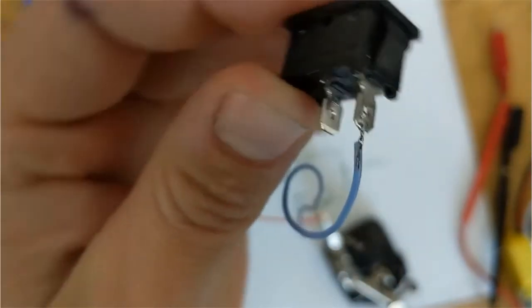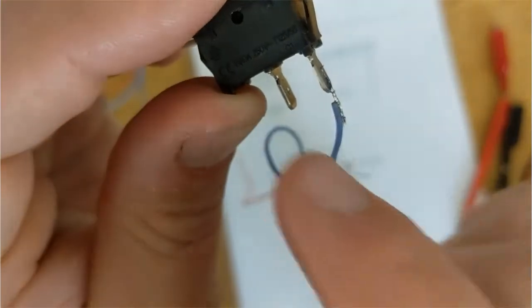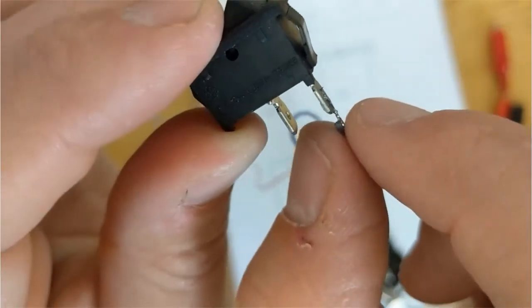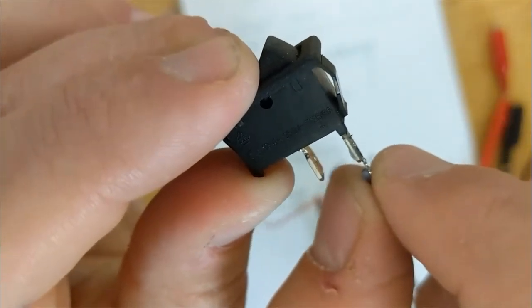It's very neat and there's no chance that electricity can jump from there to there because I have no wires hanging out. If you have any wires hanging out, you're going to have to trim them off. In this case, I wrapped them up and that's what I've soldered.